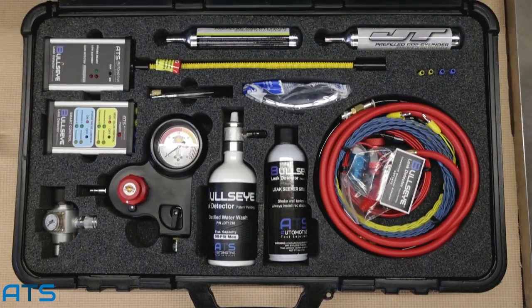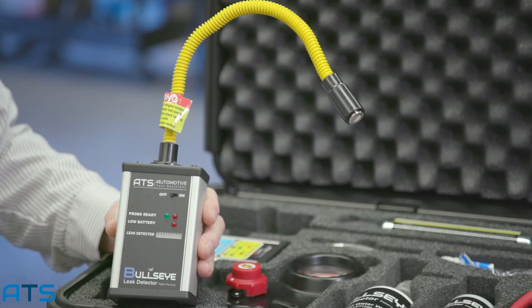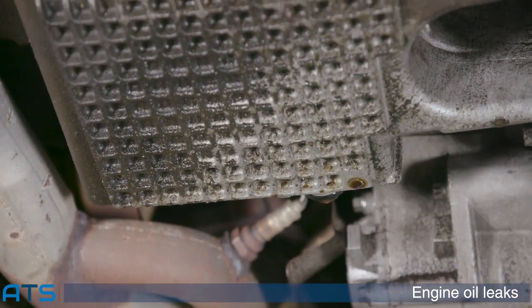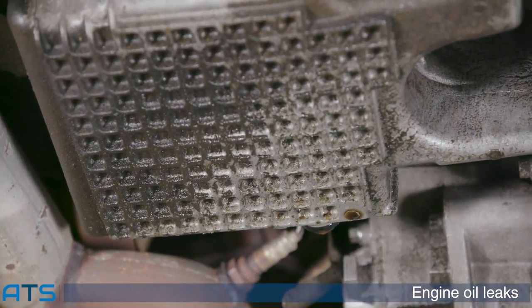Bullseye leak detector picks up where other leak detectors leave off. The Bullseye leak detection system accurately pinpoints all leaks, big or small, on any sealed system. With the bottom of this engine covered in oil, the leak can be difficult to pinpoint. That's where Bullseye comes in.